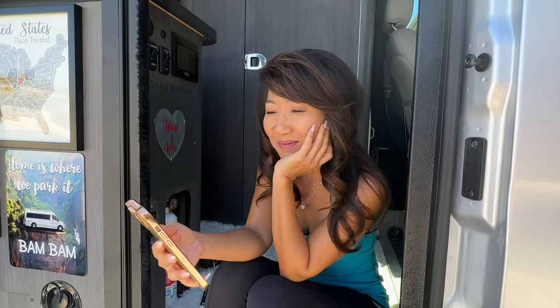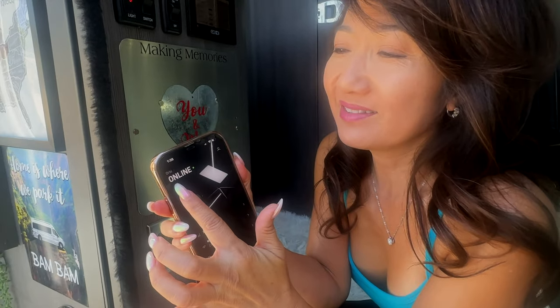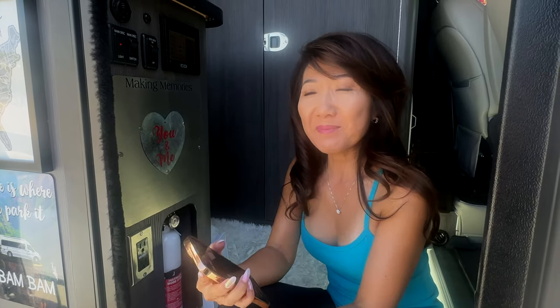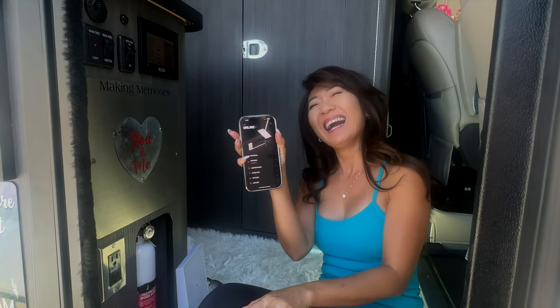We had a problem setting it up, so we watched the 'how to install your Starlink' video — seemed like it should be pretty easy, but it wasn't. It kept saying disconnected or offline. It's finally working — it says online now. The issue was we plugged everything in and didn't wait long enough. We kept unplugging and replugging. Eventually we went in for lunch and all of a sudden it said online. You have to wait about 10–15 minutes. It's been online for 20–30 minutes now, so it works!